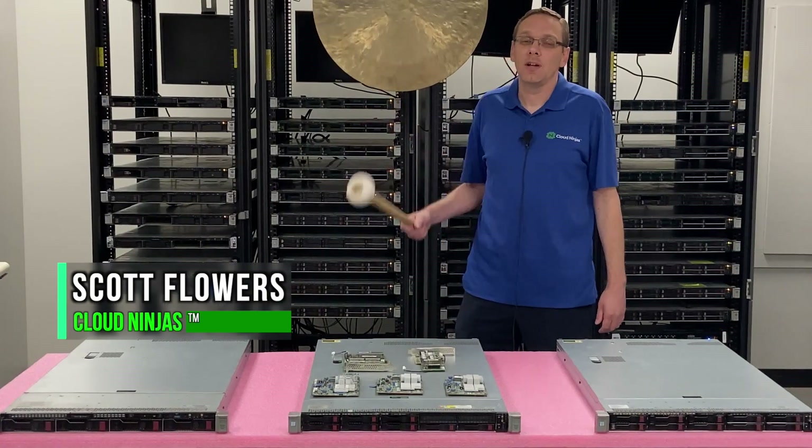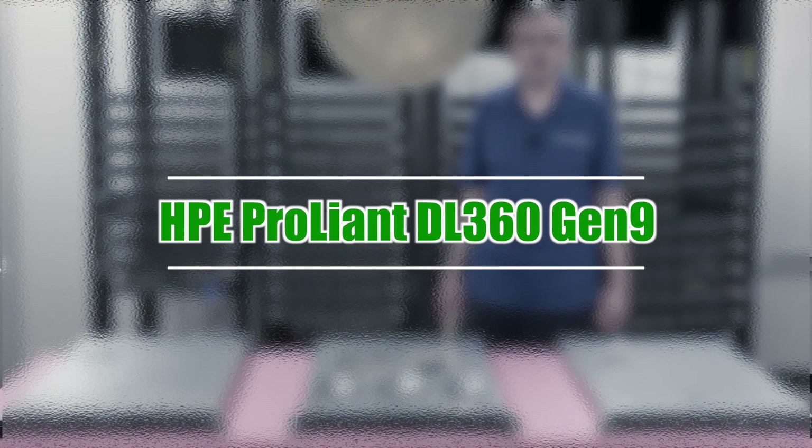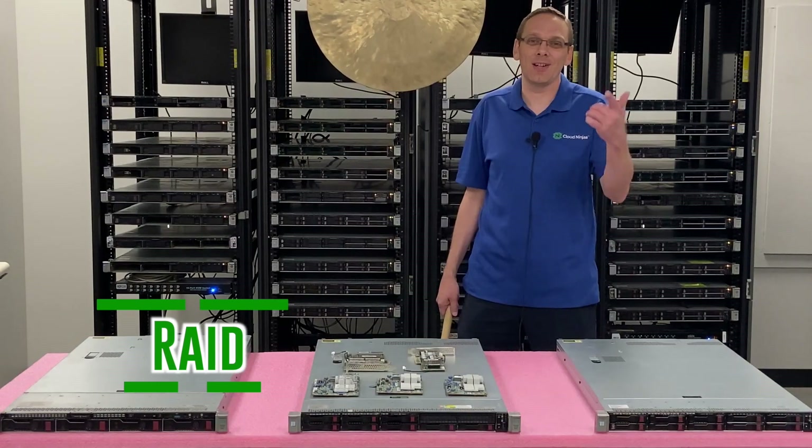Hi, I'm Scott Flowers with CloudNinjas. Today we're here to continue our series on the HPE ProLiant DL360 Gen 9 server. In this video we're going to specifically focus on RAID. Let's get going.